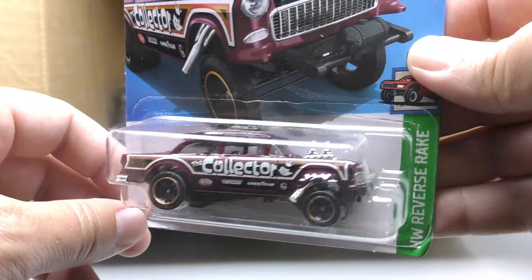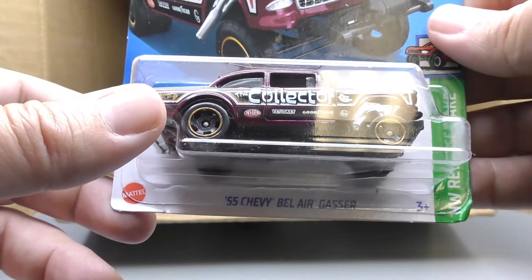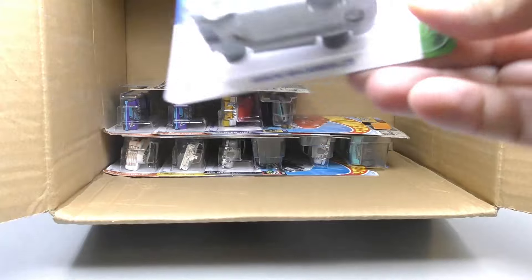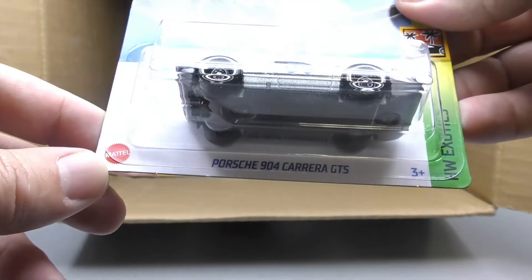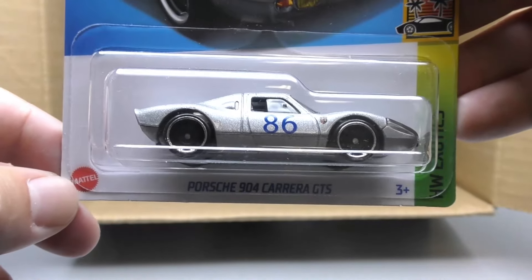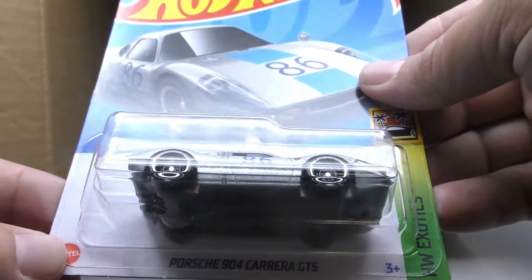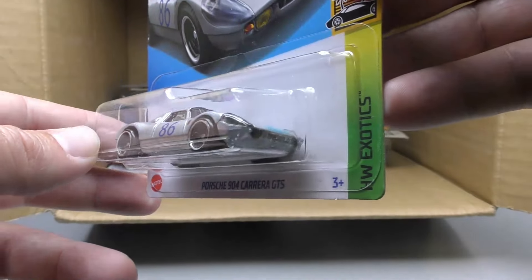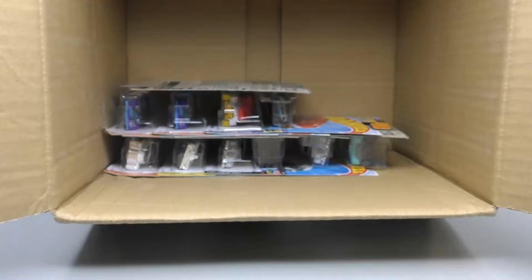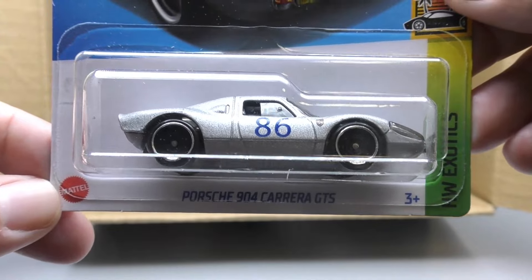There's another '55 Chevy Bel Air Gasser — there's a lot of graphics on this one. And this reminds me: I had a really happy childhood, dad used to roll us down the hill in tires — those were Goodyear. And it's the Porsche 904 Carrera GTS — this is another new model for this case. There's not a whole lot of new models in this one — I think maybe only two new ones to the H case — but this is one of them from the Hot Wheels Exotic series, and we got another one back-to-back in that case.